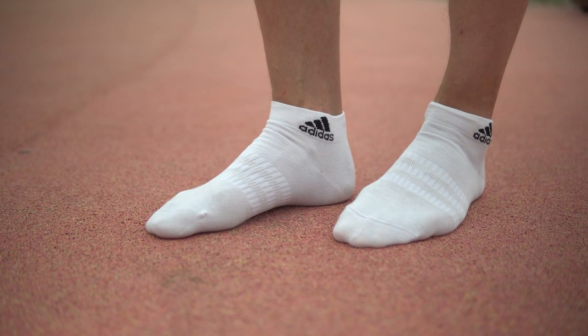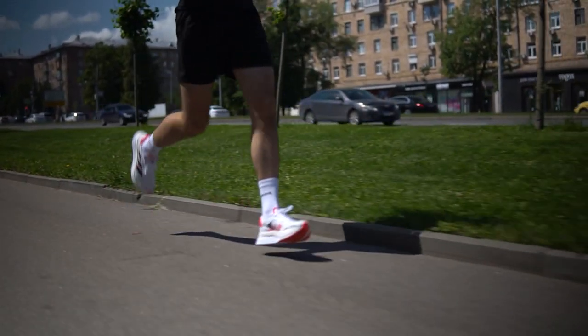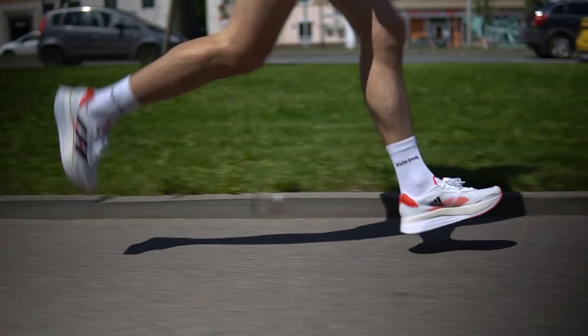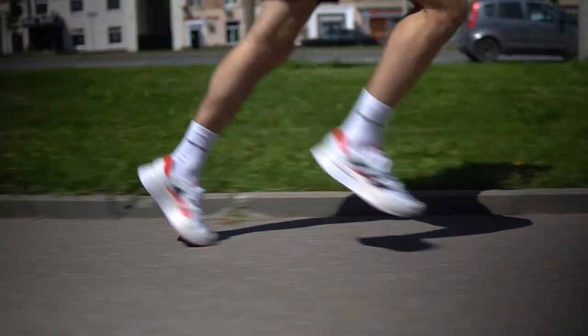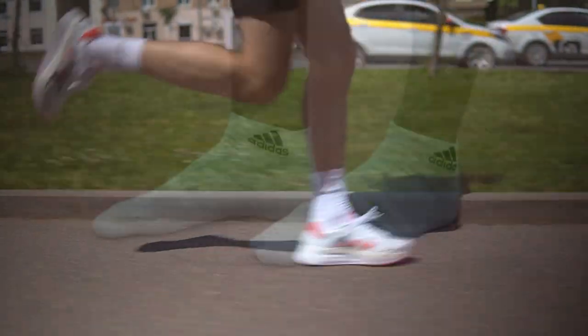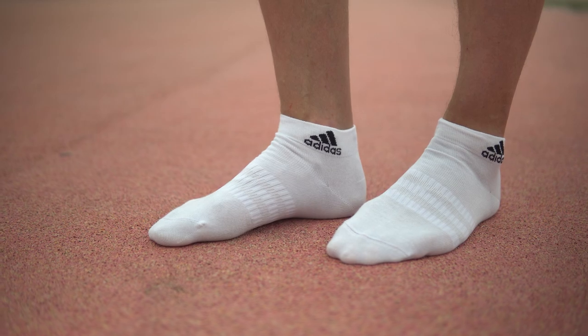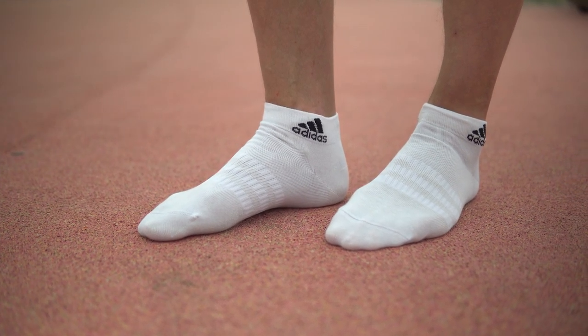Or else imagine how much you risk when neglecting this incredible tool. Many runners would say that a foot is the most vital part of landing and bounce. We wouldn't say it so loudly, but a well-trained foot is the very thing that sets a professional runner apart from an amateur.